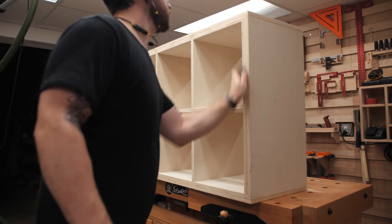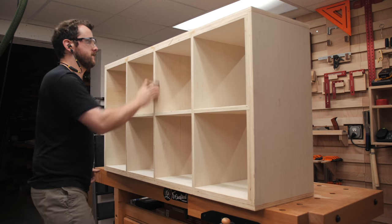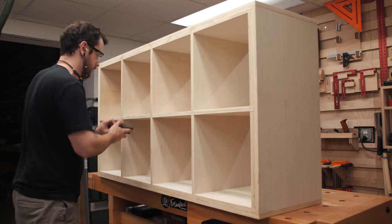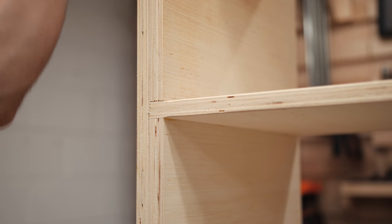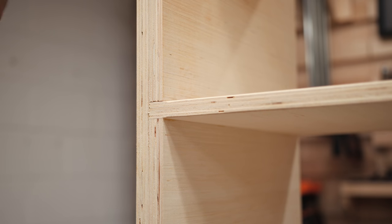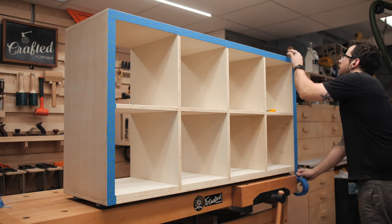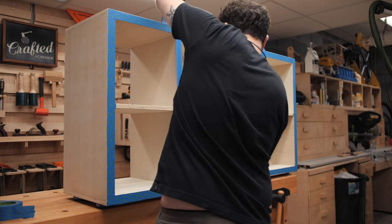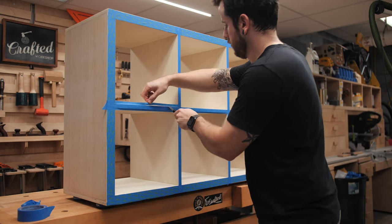Before painting the cabinet I sanded any loose pieces to keep them from affecting the paint, but I saved most of the sanding on the exposed plywood edges for after paint, since I'd need to sand the edges to remove any excess paint anyway. I also chamfered the outside edges with my little block plane, which I absolutely love for this task. Next came the tedious process of taping off all those plywood edges — probably not completely necessary, but I really didn't want any paint getting into the voids on the plywood edges and messing up the look.